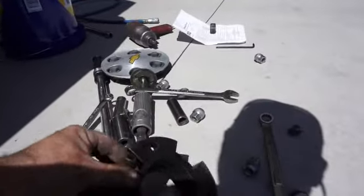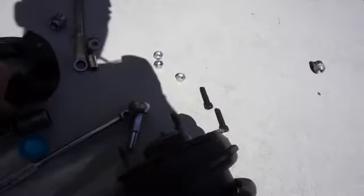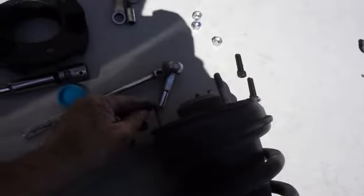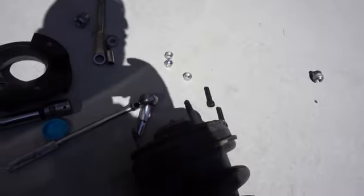They give you some Allen screws to put in — they go from this side up. Also, when you put the lift on, the struts are a little too long for those studs, so you do have to cut these down a little bit, and I'll show you that in just a second.